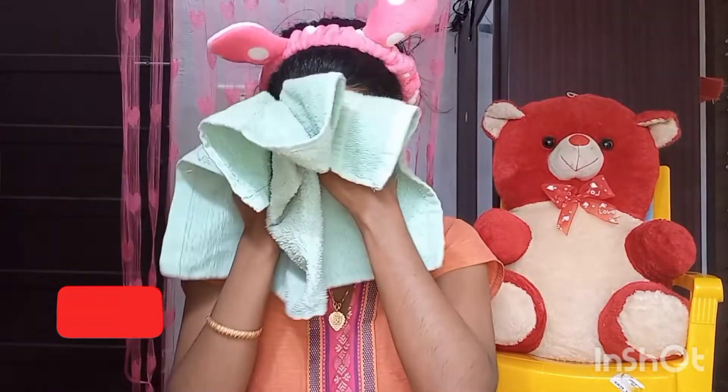Please subscribe to our channel. Please like this video and share with your friends and family. See you next time. Bye.